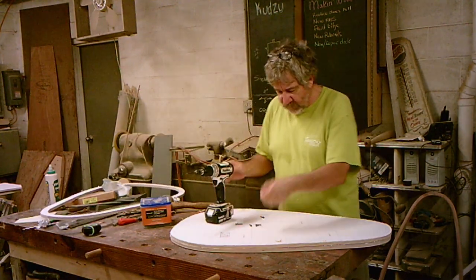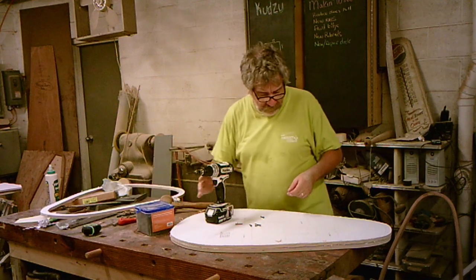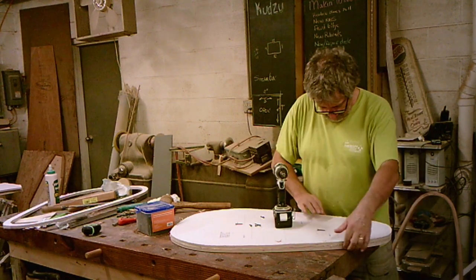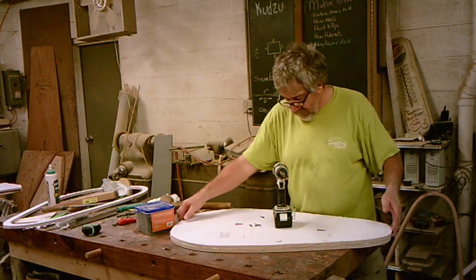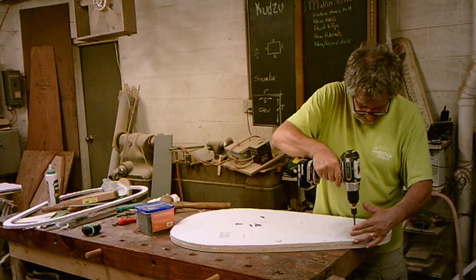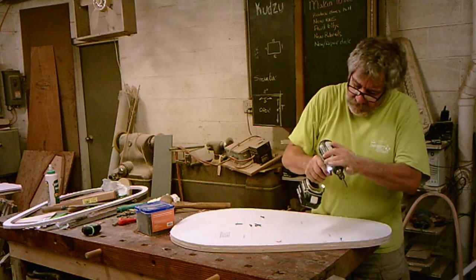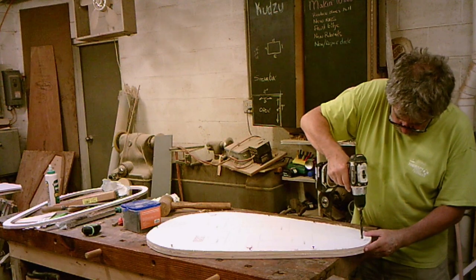I'll just take some drywall screws — inch and a quarter. Now they will go all the way through, so I have to stop on this one and leave the heads exposed, but I'll eventually screw this to that. I've already lined these up very carefully. They don't match up exactly because they're rough, but I've got them evenly consistent all the way around. I'll put my screws in, slow that down, pull back, and come in here and drill a hole to start.